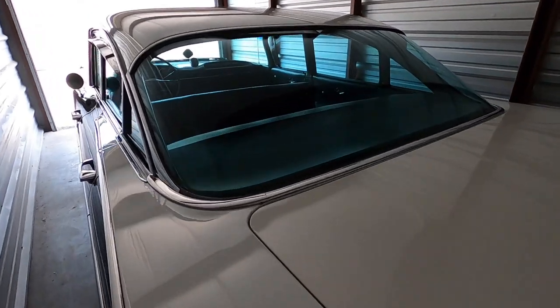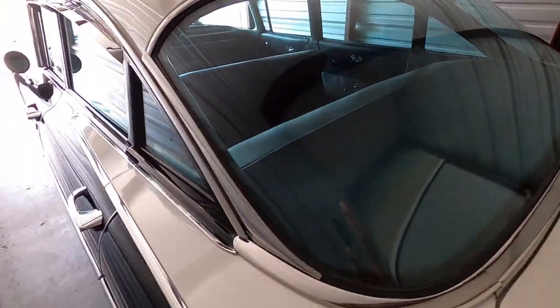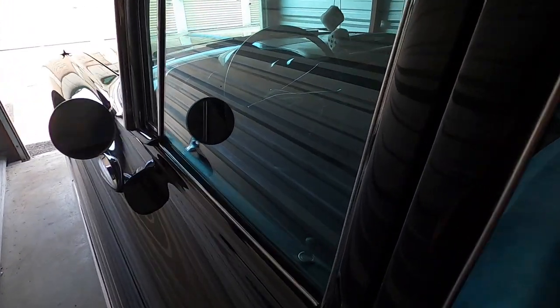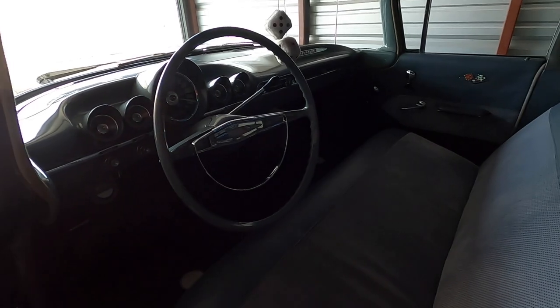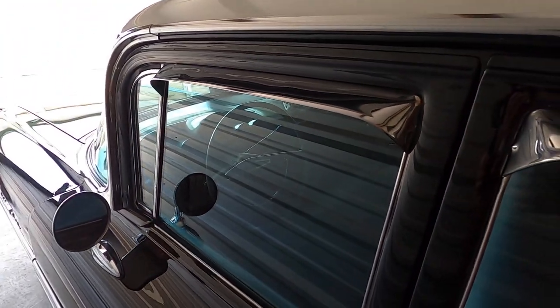It'll be cooler — maybe in the fifties — but I can just leave the windows up and turn the heat on. The main thing I wanted to do was get the cover off, fold it up in the trunk, and that's about it for the day. A little at a time. It's ready to go for a ride. We'll do a video when we crank it up and take it for a ride.